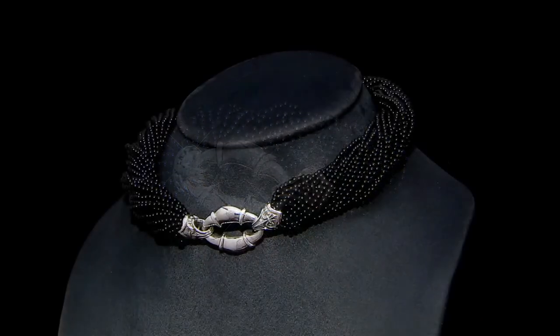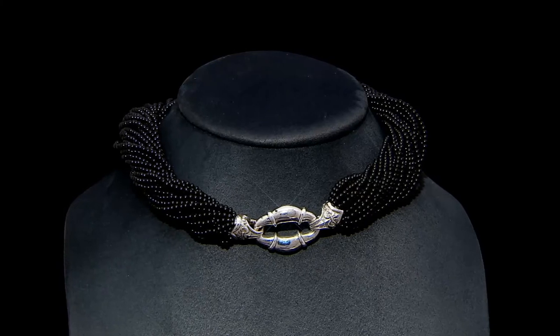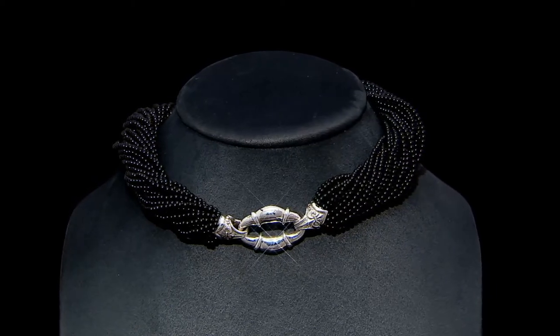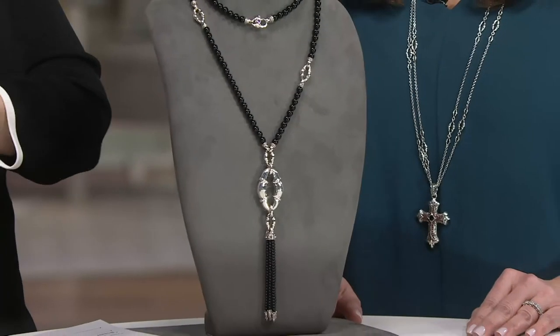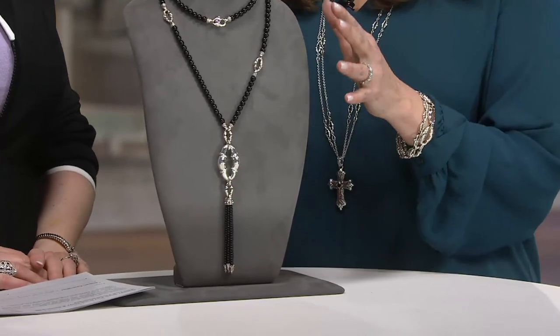Speaking of onyx beads, we have more yet to come. We also have a one-time-only value to tell you about — a 36-inch bolo link tassel necklace. It is customer top-rated, so we know our customers love it. And we love the onyx — it gives such great contrast. You've got this bright, beautiful, polished silver and then these gorgeous polished onyx.